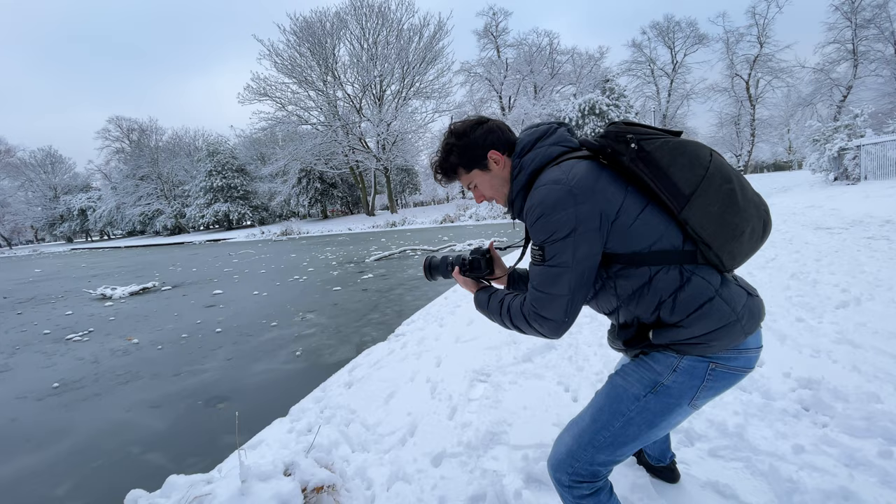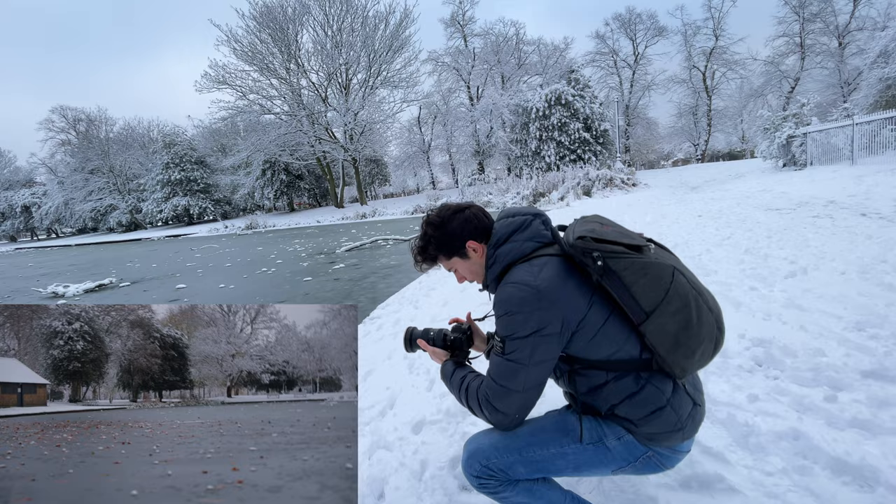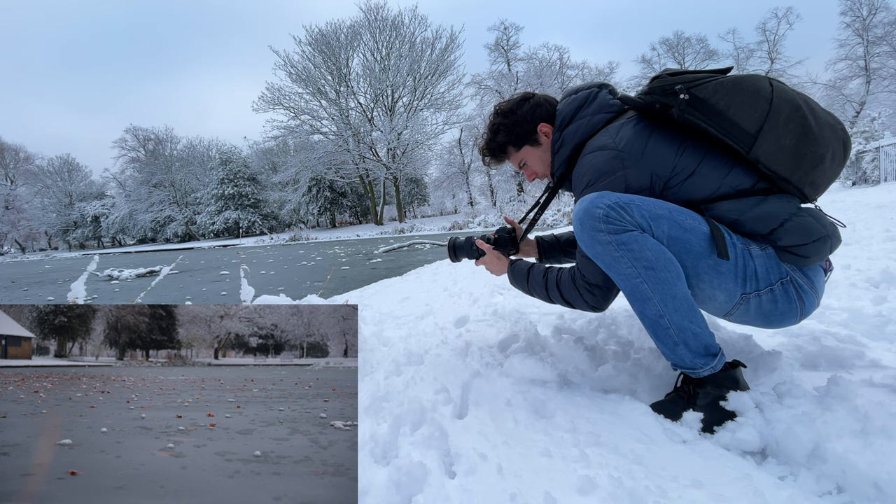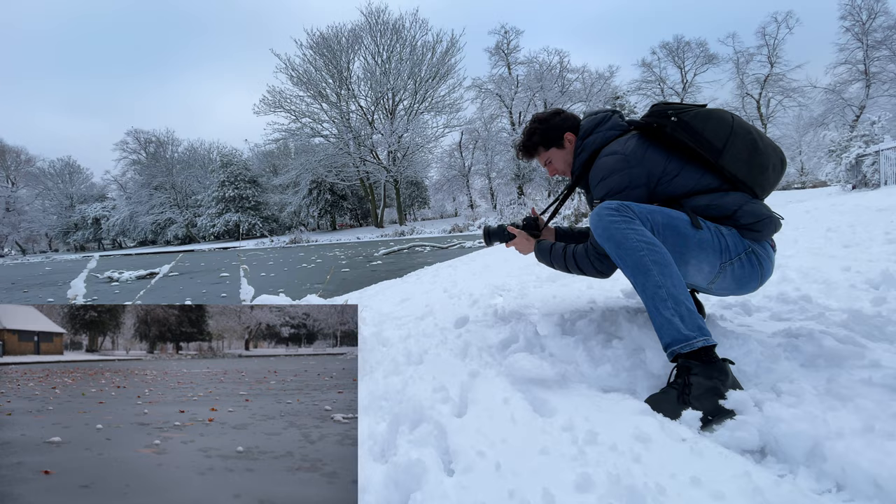So right now we're going to continue that movement but zoom in — so rather than getting this shot here we're going to get like this and come lower again. We can use the depth of field on maybe some of these leaves. Just going to move again from left to right, getting in this texture shot. I'm also in a really deep squat right now, which feels great.